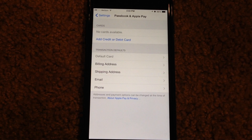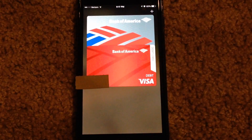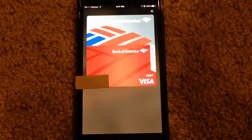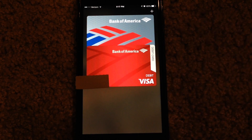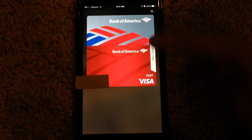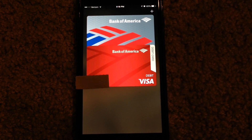Once you've added your debit/credit cards to the Apple Pay settings in the Settings application, they will then be added to Passbook, as you can see here. Currently, I have a debit and a credit card linked with Apple Pay. I have this little section covered because I don't want the numbers to be shown. Once you've added the cards via the Settings application, they will all show up within the Passbook application and they'll be kind of overlapping each other. You can tap on one of them to open it up to get more information or to edit it.